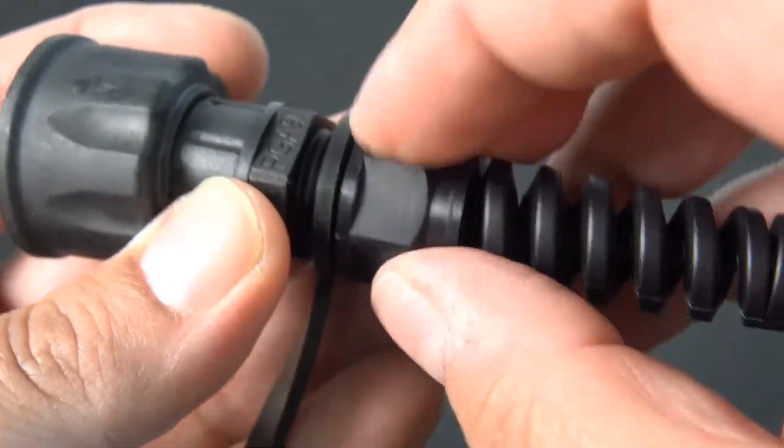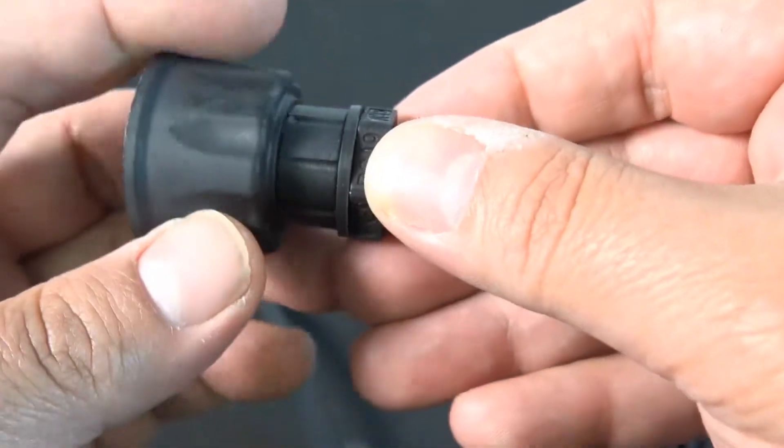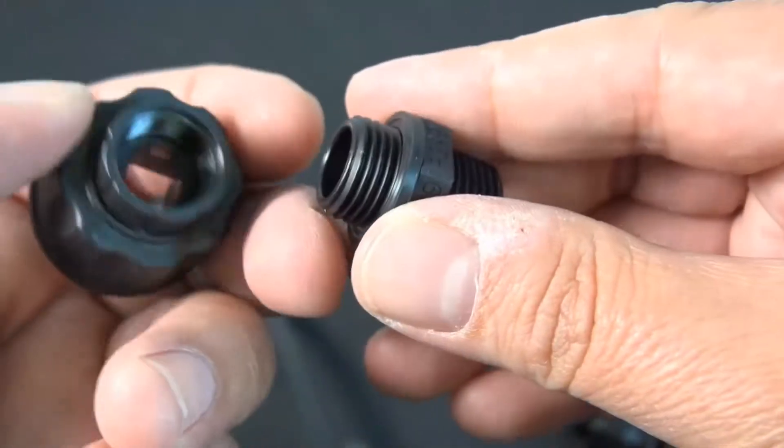These are 100% factory tested, IP67 rated, industrial grade, and rated for at least 750 plug insertions. They're also equipped with caps to prevent exposure of unplugged connectors.